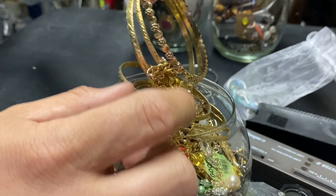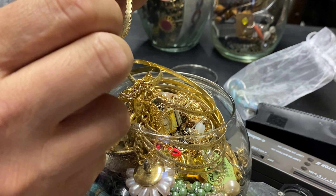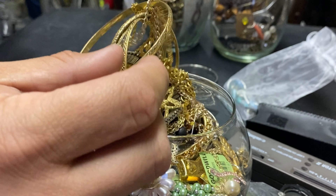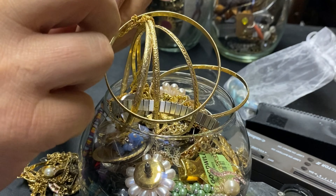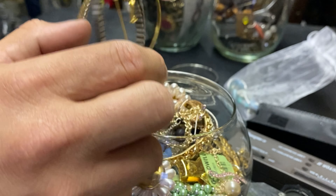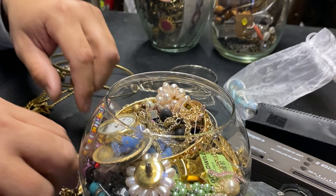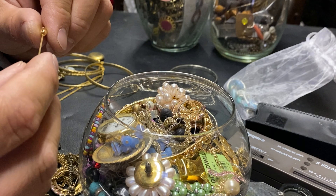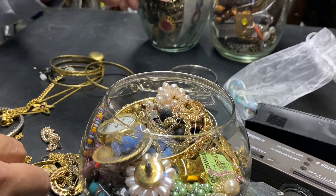Oh, here's something that looks nice — I'll put this to the side, we'll give it a further look. This bracelet almost looks like gold. This one looks more like custom jewelry. When you deal a lot with this stuff you can almost identify what it is. Look at these lockets. There are also some nice little hat pins here.